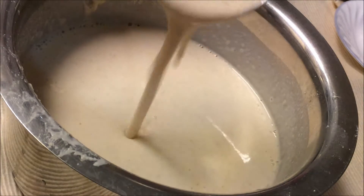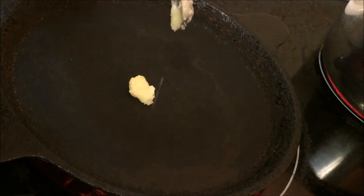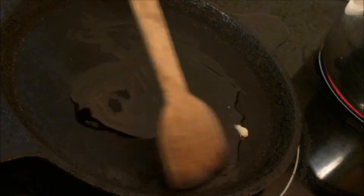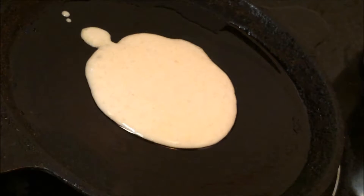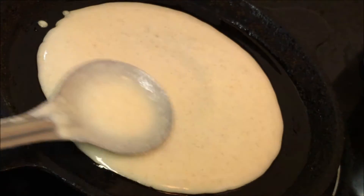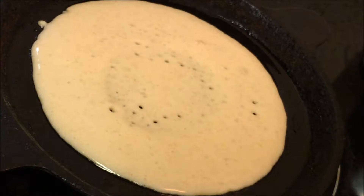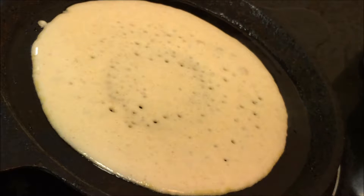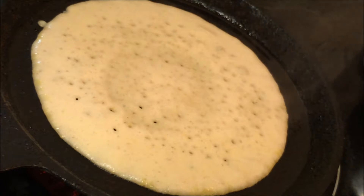Take a pan and add ghee, vegan butter, or oil. Keep it on a medium flame. Take about two ladles of batter and spread it — we don't want it too thick or too thin. This is the right thickness.